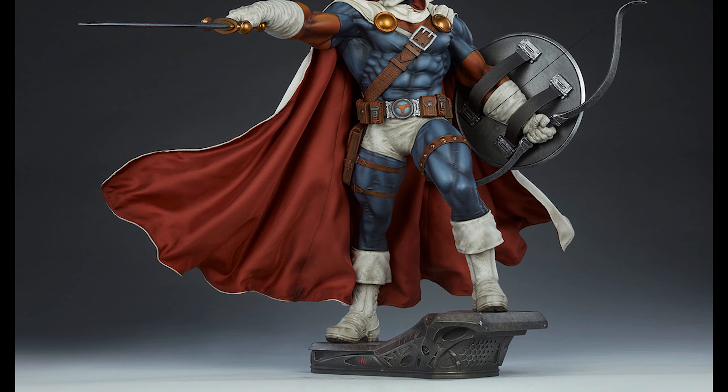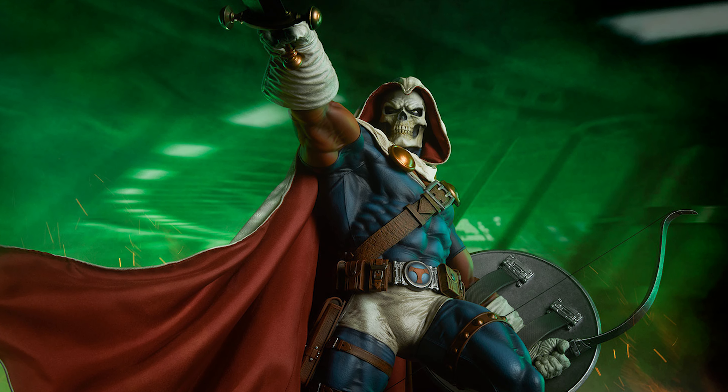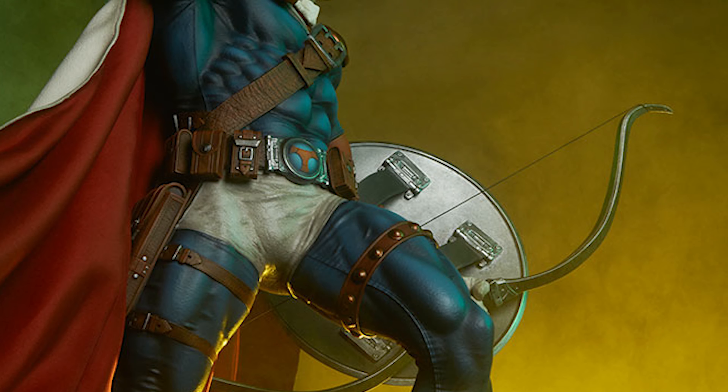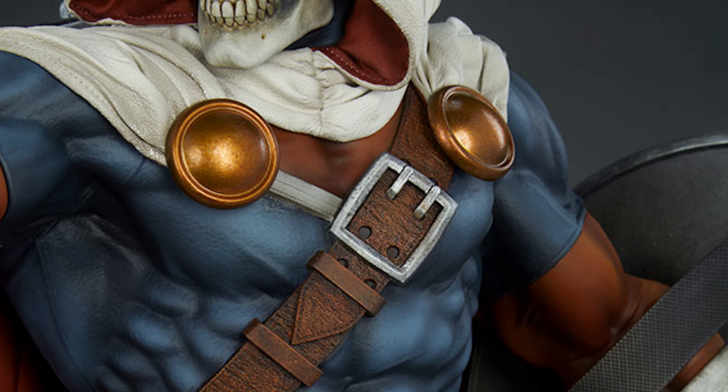The base on this one is really just a pedestal — there is nothing that sets the scene or gives a story to it. It's not really special at all. All that I can say that's good about it is that it certainly doesn't take anything away from the character.